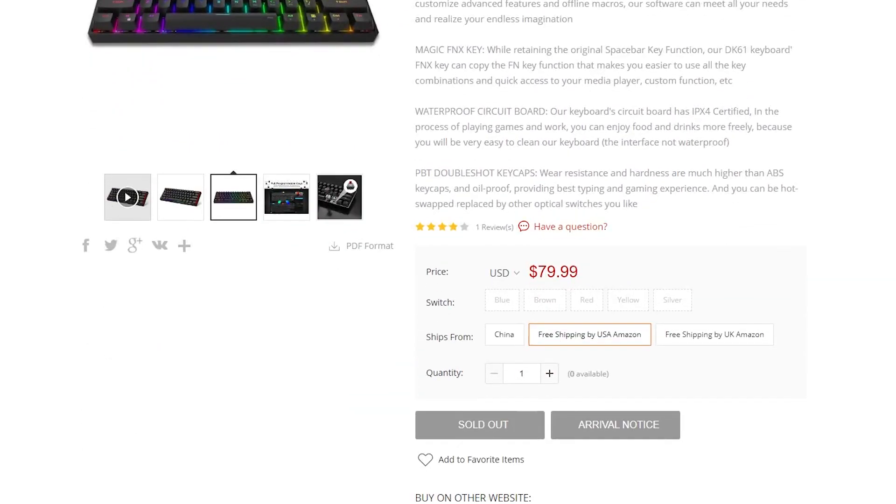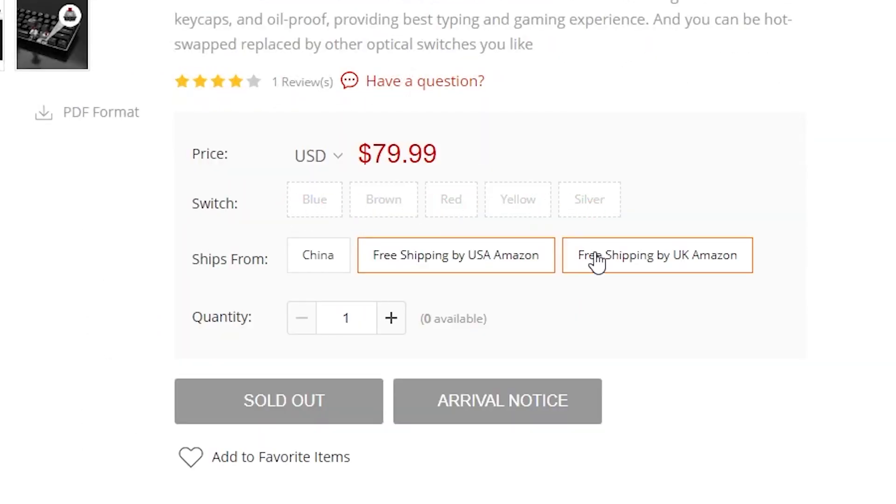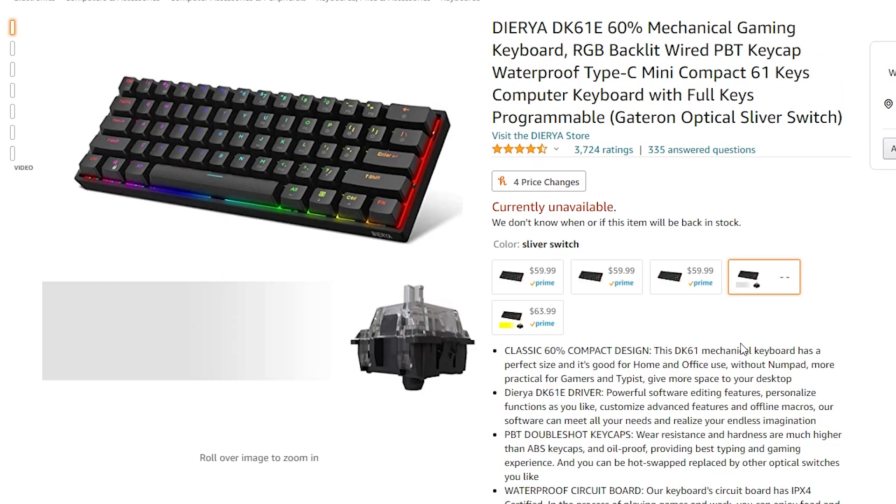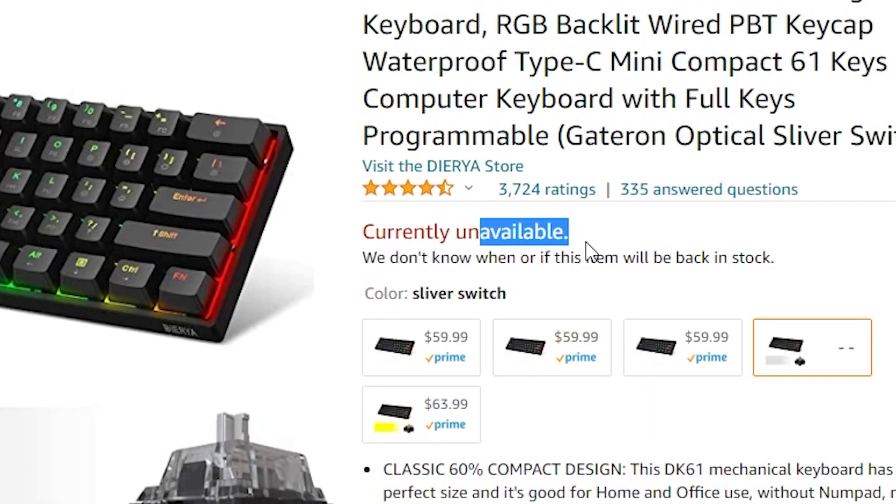Keep in mind that at least at the time of this recording, KMUV's website is completely out of the DK61 — totally out of stock. On Amazon they do have the yellows and they appear to be in stock, but if you were leaning towards silvers you might have to wait for a restock from KMUV. If you're okay with yellow, Amazon is going to be your answer and I'll have that linked in the description as well.